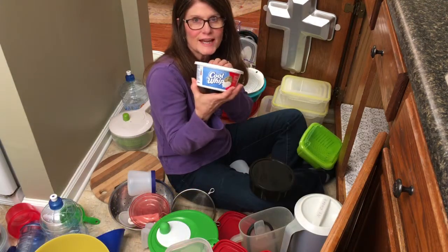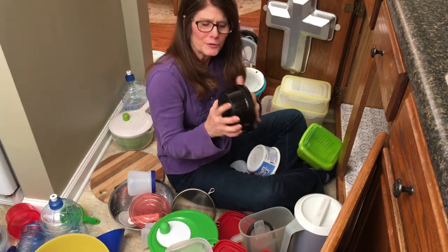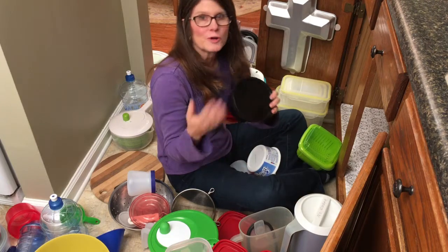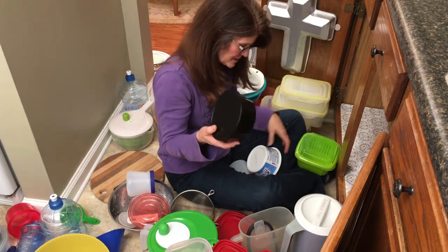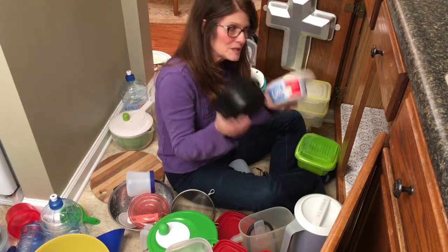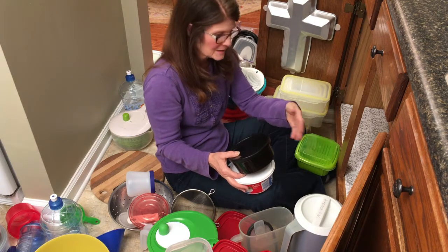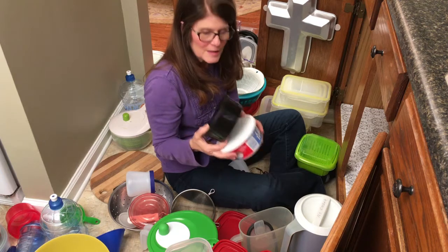How many of you have extra containers like this? Cool Whip containers, barbecue containers from the grocery store — I hang on to these because if I ever have guests over and I want to send a little goody bag home with them, I don't have to worry about getting my good containers back. But I strongly encourage you to not keep these in your cabinet with the containers you use on a day-to-day basis, because your cabinet will end up looking like this one did. That's why mine was a disaster.